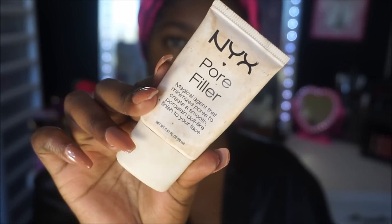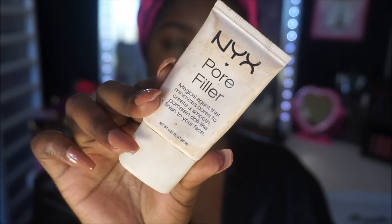Everything will be listed in the description box below. Now I'm going to do my eyebrows because I forgot to do them. Next I'm moving on to the NYX Pore Filler — I'm still loving this because my pores are ridiculous around my nose area, so I put that on to minimize the appearance of my pores, and it really does work.